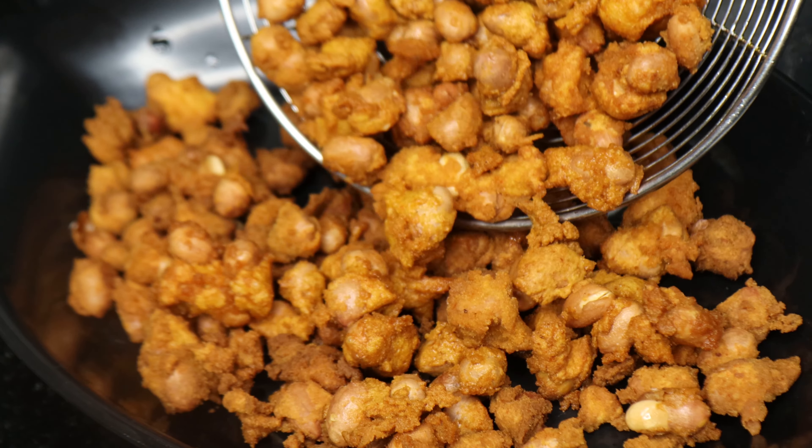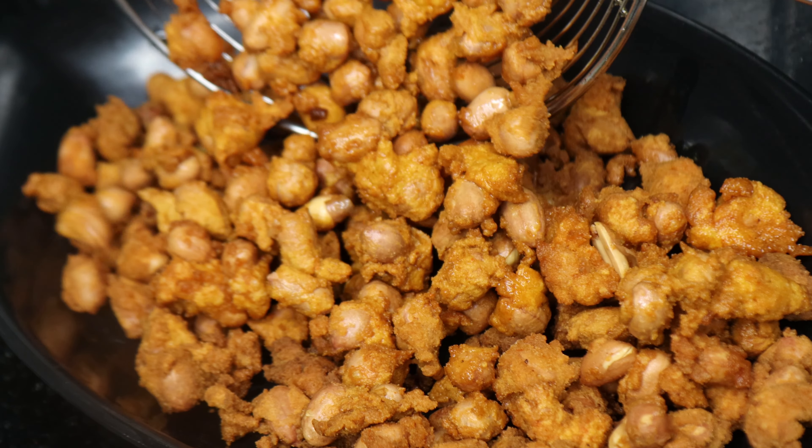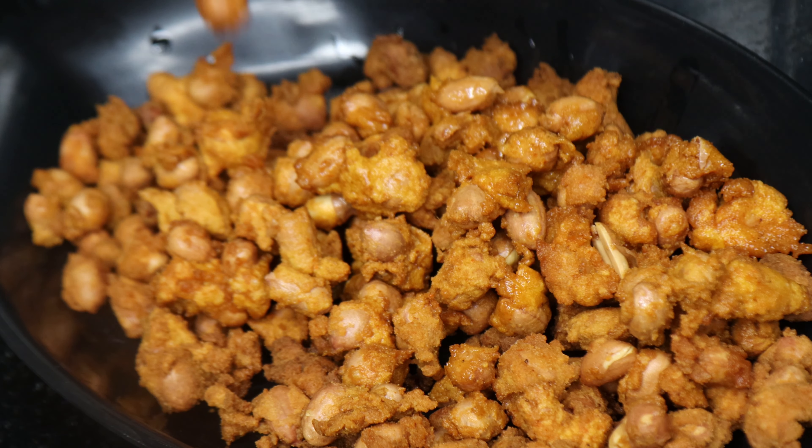Hi friends, welcome to Rama's Heart Plate. I am Rama. Today's recipe is a crispy and crunchy snack recipe.